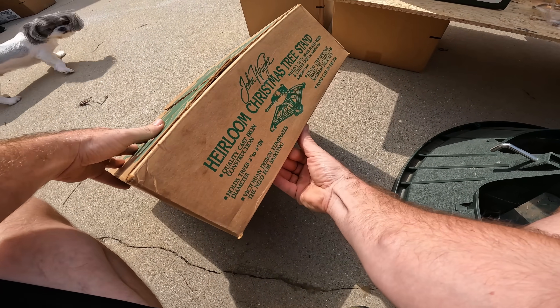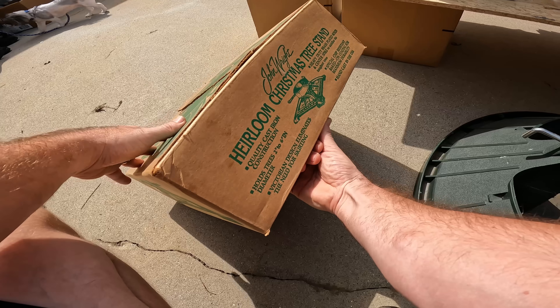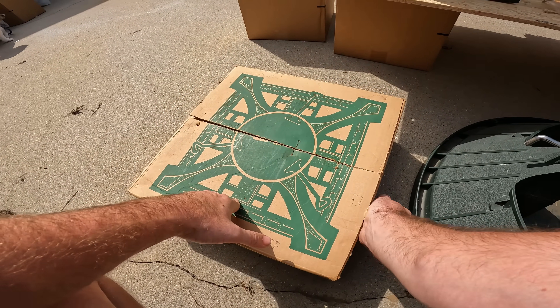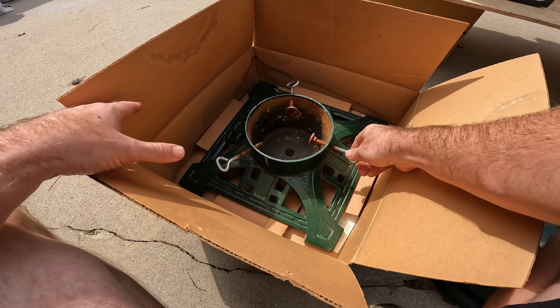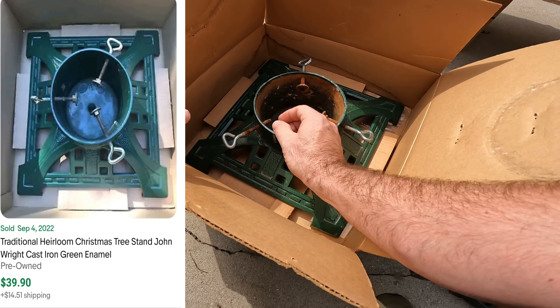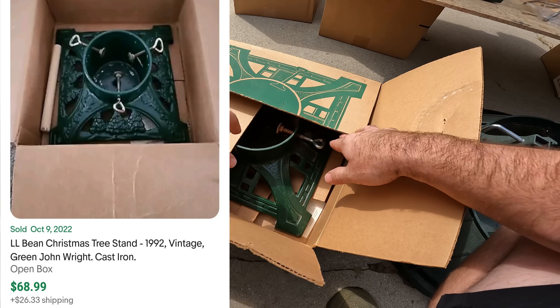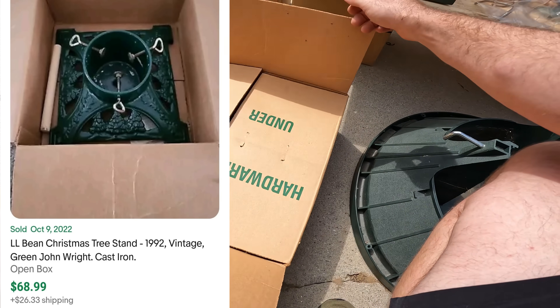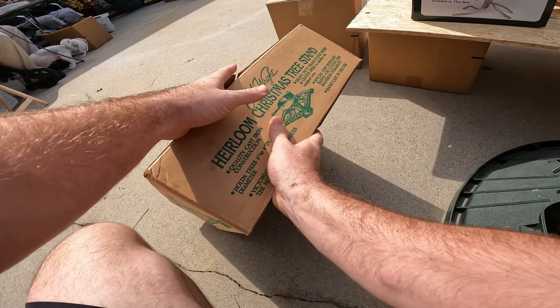This is a pretty cool find — this is a John Wright Christmas tree stand, cast iron. He did one with L.L. Bean that goes for a lot more money, but even the ones that aren't the L.L. Bean version — there's a red one and a green one — perfect time to pick these up. Just clean them up and they sell pretty good. This one has a sold comp of like thirty dollars, but the L.L. Bean one has a sold comp around sixty dollars, so be on the lookout for that one.